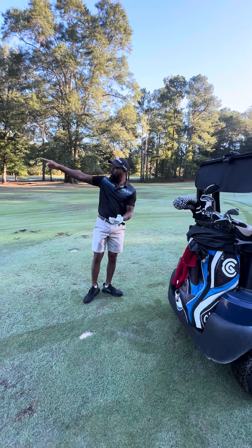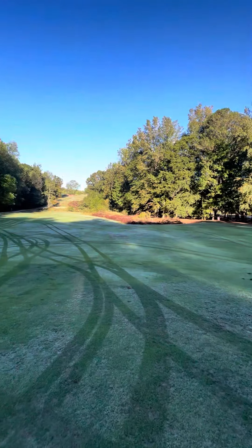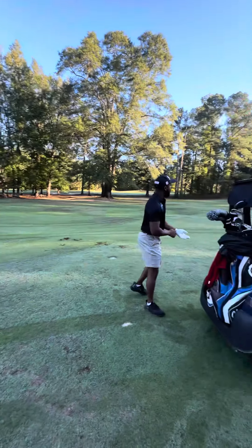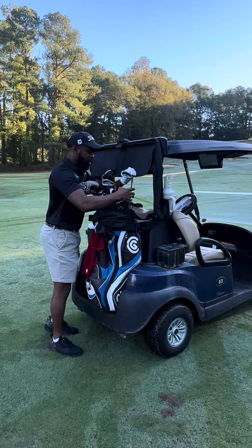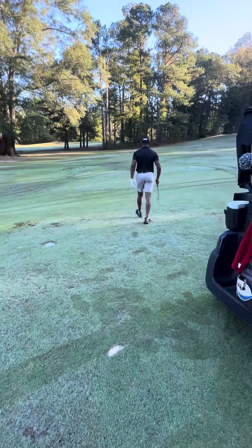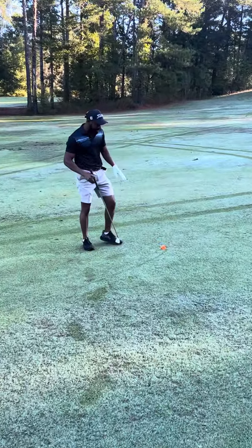All right guys, so here we are — this is where we started from over there, you can see where we started from up there. I'm right here in the middle of the fairway. I'm going to go with a pitching wedge because I hit pretty strong, and this is a par four. I've got a nice solid line right here, which is good.